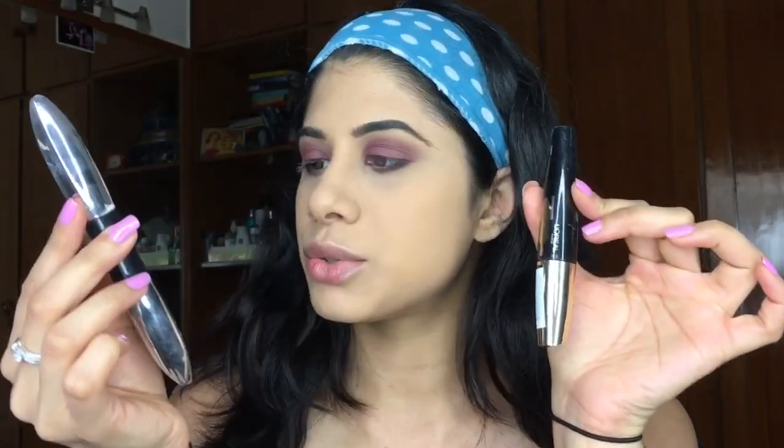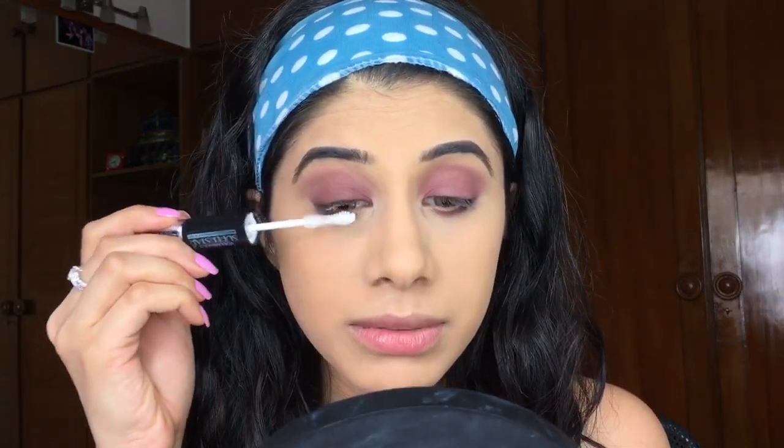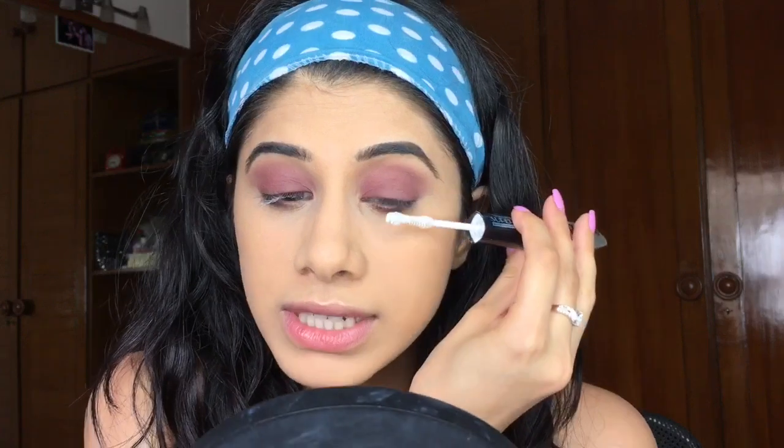I'm going to leave my lids bare — no liner, no smoking, nothing — just very fluttery lashes. For lashes I'm using two mascaras: the L'Oréal Superstar Voluminous and the Volume Million Lashes. I'm taking the priming side first to coat them. I don't think I want falsies — I'm just going to spend a lot of time lengthening my lashes using this technique, then coat with the second mascara.